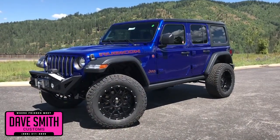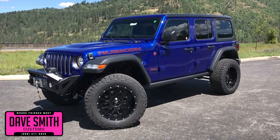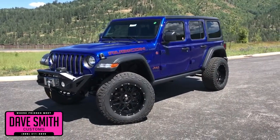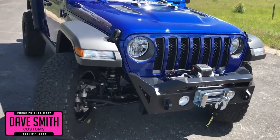Here at Dave Smith Motors, we pride ourselves on doing customized accessories better than anyone. Today I want to give you a quick look and walk around of this 2018 Jeep Wrangler Unlimited Rubicon in this ocean blue paint color. This, my friends, is another great example of what our talented Dave Smith Customs team can do for your new Jeep.